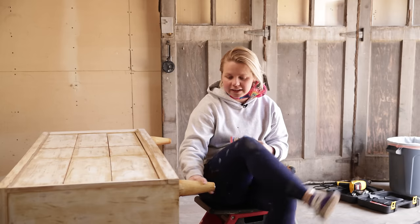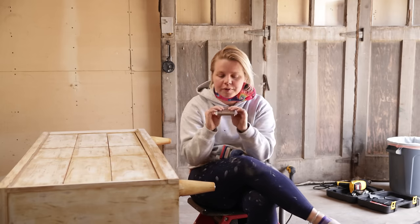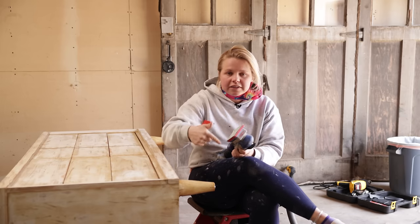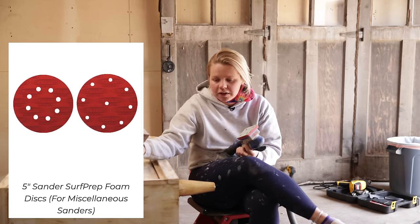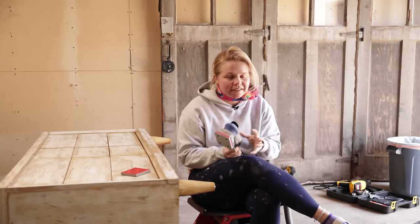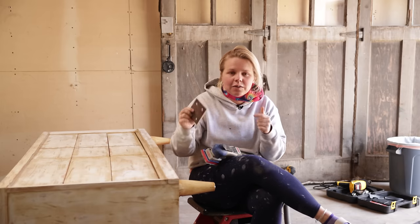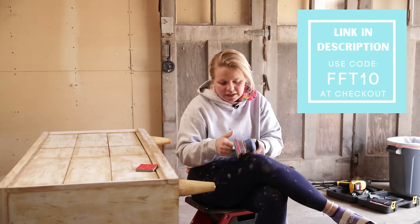I'm going to sand down the legs a little bit. The Surf Prep website has some foam abrasive pads — this size three by four — and if you have an orbital sander, they've also got foam abrasives for sanders like that. So if you maybe just aren't quite ready to grab a Surf Prep and the whole system, just know that you can also get the foam abrasives in another form on their website — again, that will be linked down below. Use my code FFT10 for 10% off.